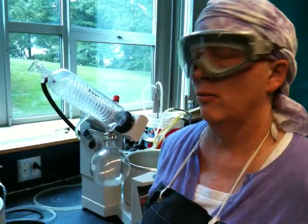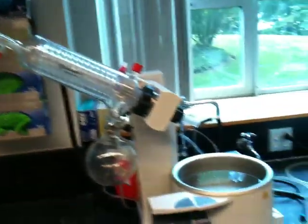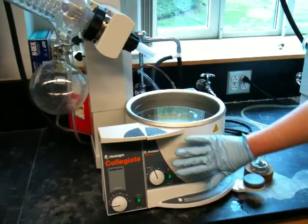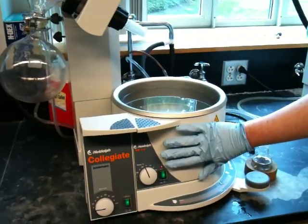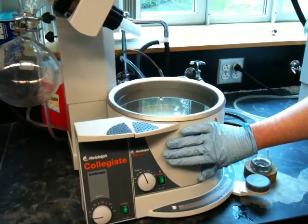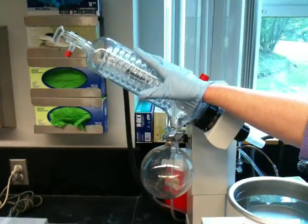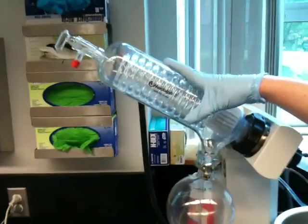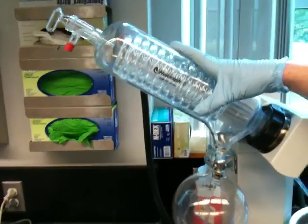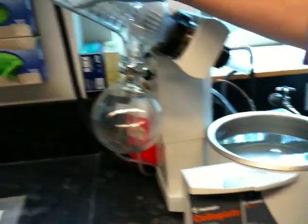The rotavap is a research grade piece of equipment, and you can take a look at the various rotavaps we have. This is one of our newer rotavaps. Basically what they consist of is a water bath, and that's a heater — this takes the place of your flask heater in a distillation. A condenser, a very high capacity condenser, which has many coils and can very efficiently condense liquids, and a receiver that's built in. So this is where your pot goes, this is your condenser, this is your receiver.